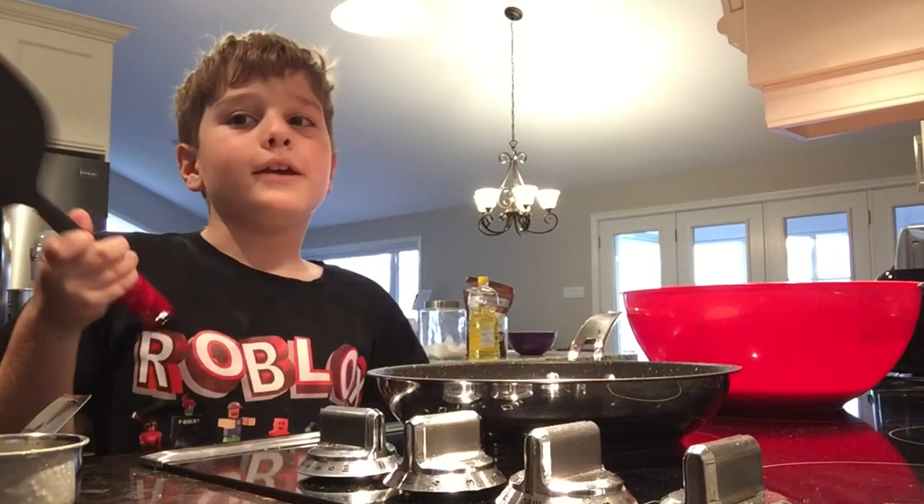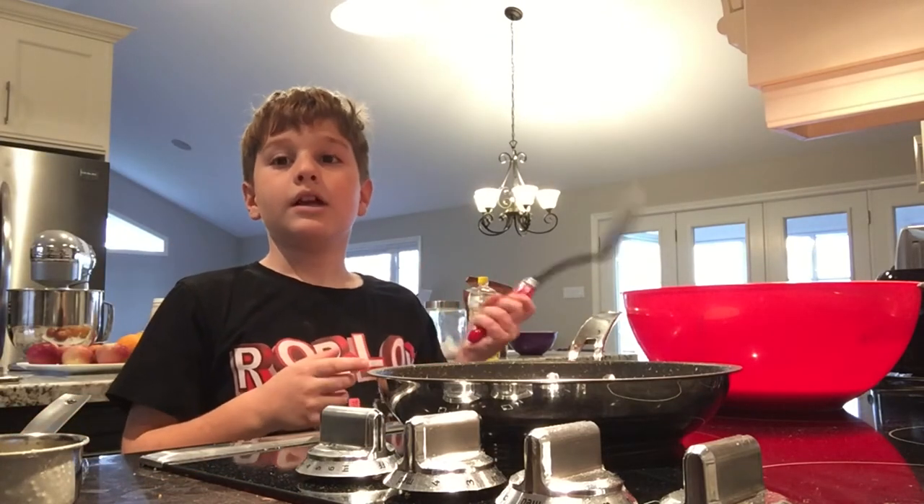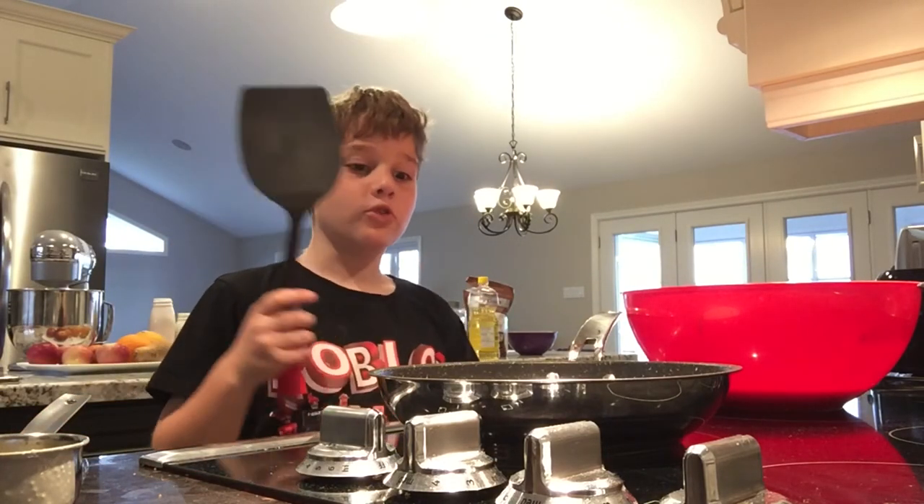You flip it using a spatula. It's good for whacking people, but also it's good for flipping things.